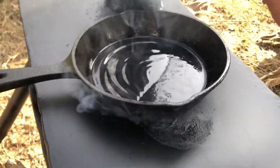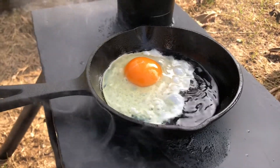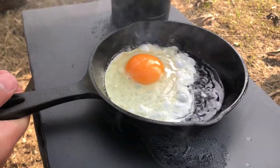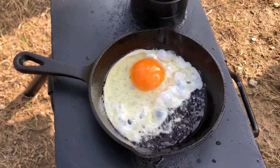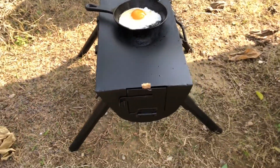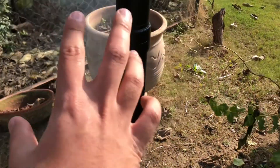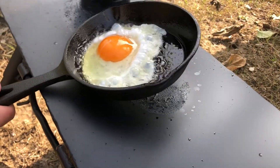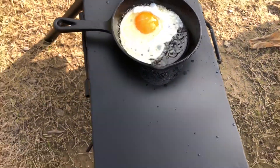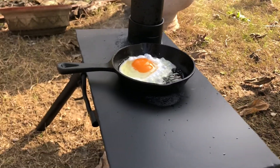Let's make an egg. I'm not going to eat that egg because the fumes are still getting released and they'd get mixed in, so it might not be healthy to eat. But this was just to test how the heat transfer is between the stove and the cast iron pan I have — and it's pretty nice.